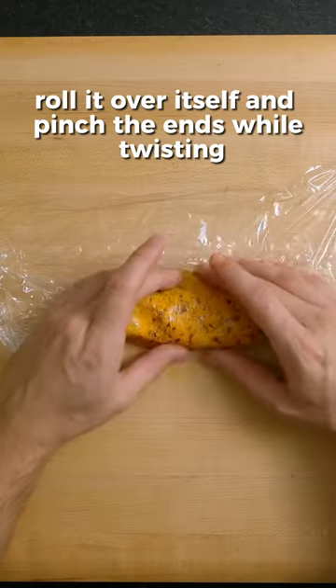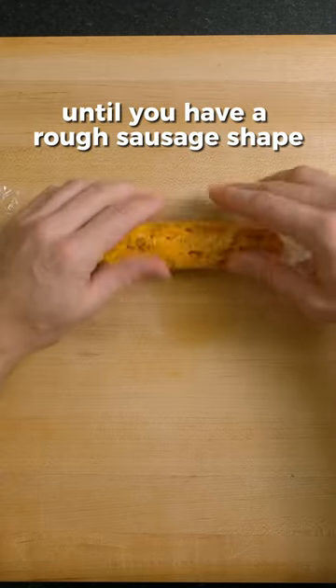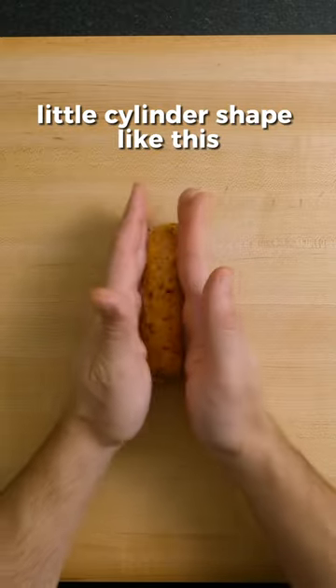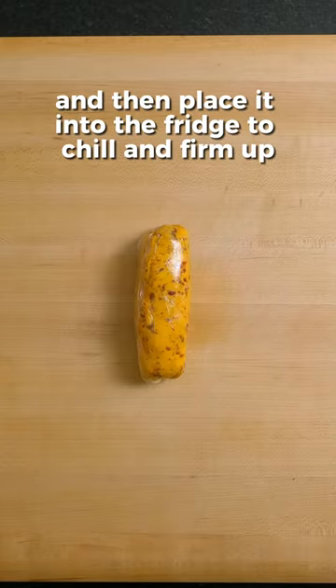Roll it over itself and pinch the ends whilst twisting until you have a rough sausage shape. Butter this soft can be pretty hard to handle. In the end you'll have a nice little cylinder shape like this, and then place it into the fridge to chill and firm up.